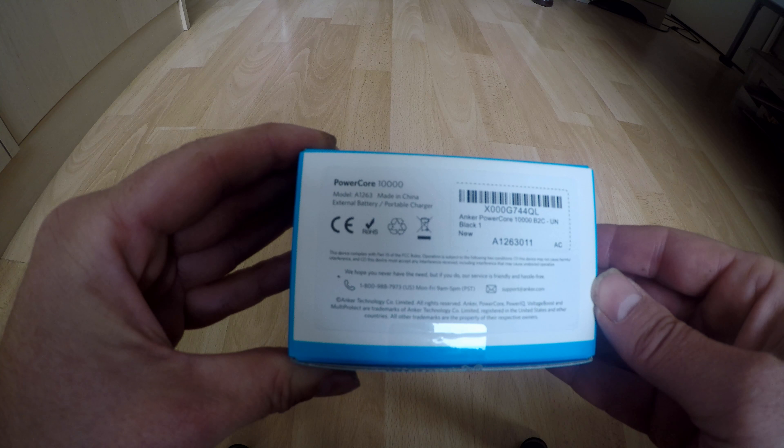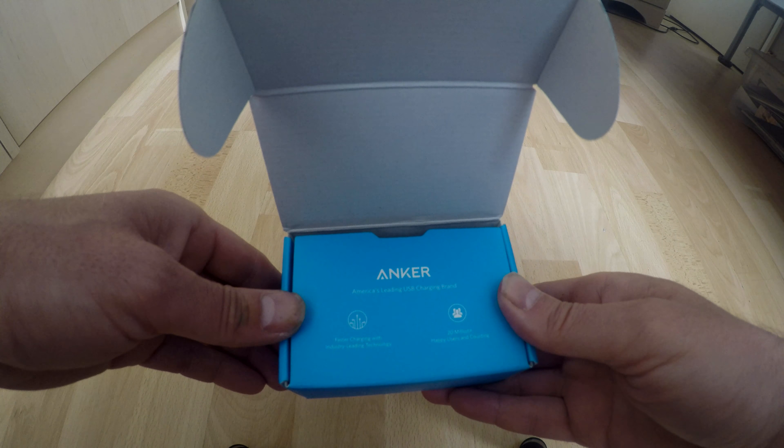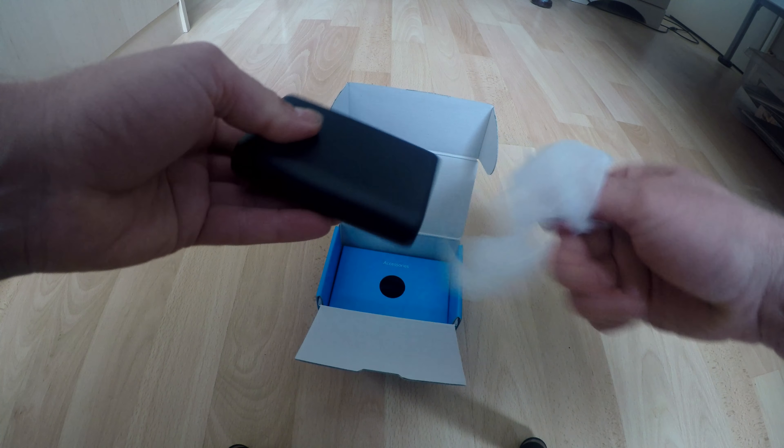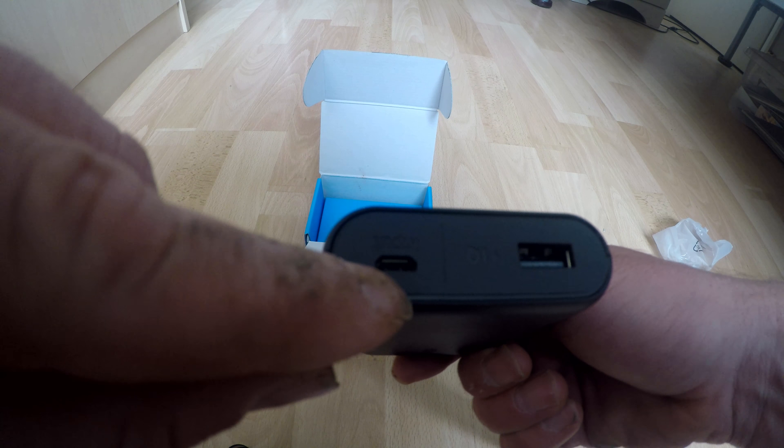This device company has some information on there which I can't read because it's so small - maybe you can. It has a service number there as well. So that's basically just the box. Let's get it open. I've just opened the box here and it says 'America's leading USB charging brand. Faster charging with industry leading technology. 20 plus million happy users and counting. Thanks for choosing Anker.' So this is the unit itself, wrapped up in plastic.